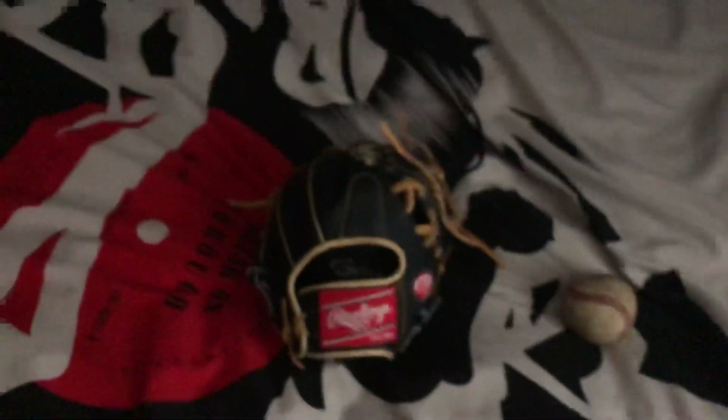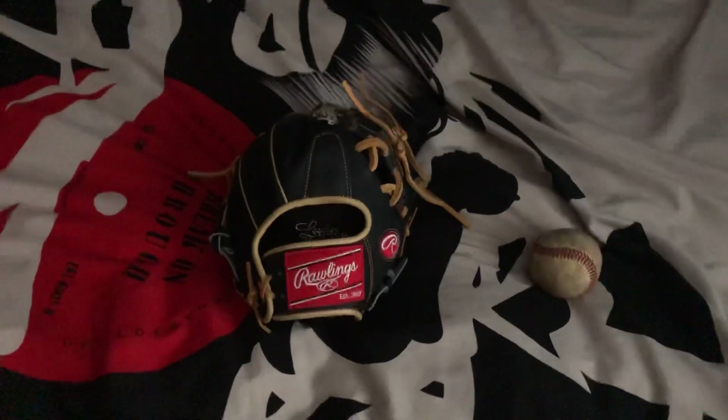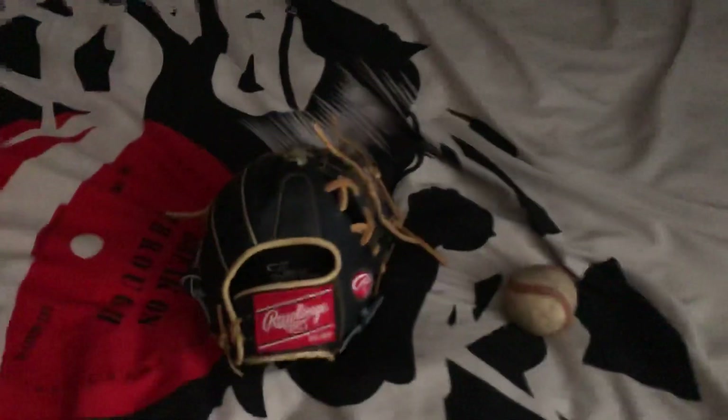This glove is a store custom — Superstar Sports customized this glove and sells it at retail price. I got this for $288 including tax.